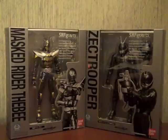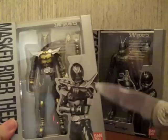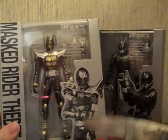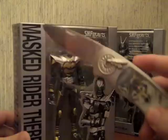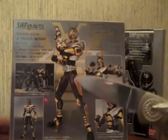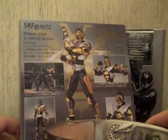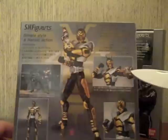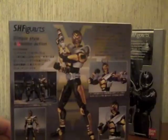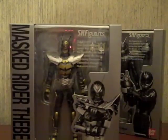As far as packaging is concerned, they are pretty much standard for FiguArts. You've got the black and white picture of the Rider on this side with Masked Rider and TheBee on all three sides. On the back you have his logo in the background, a picture of him standing there with a couple of the Zect Troopers, and then just showing off his pose ability and his accessories. Really nice packaging as always.